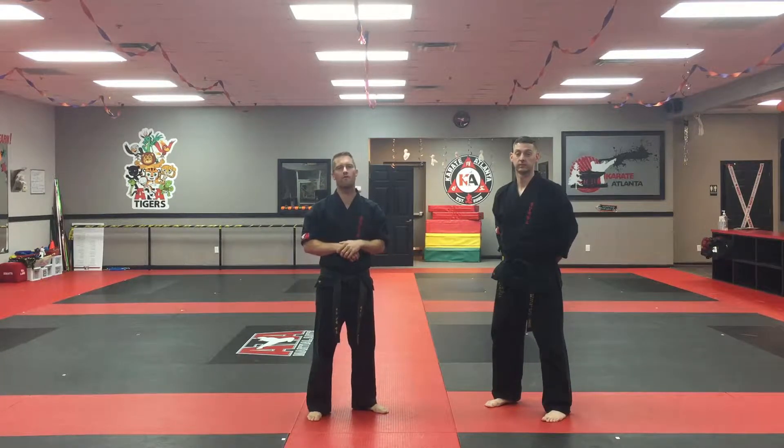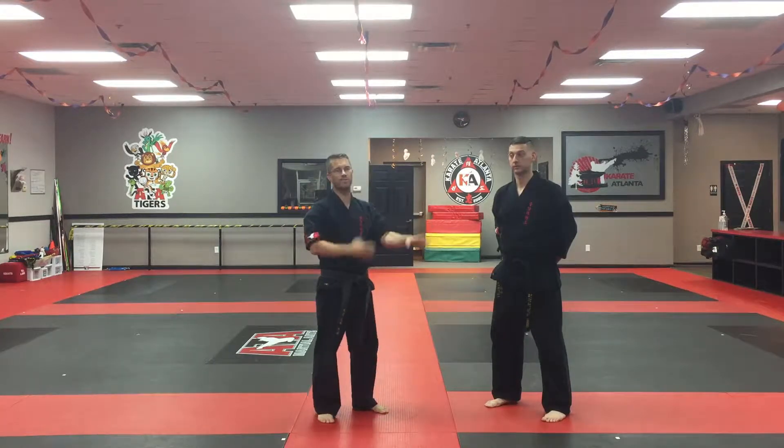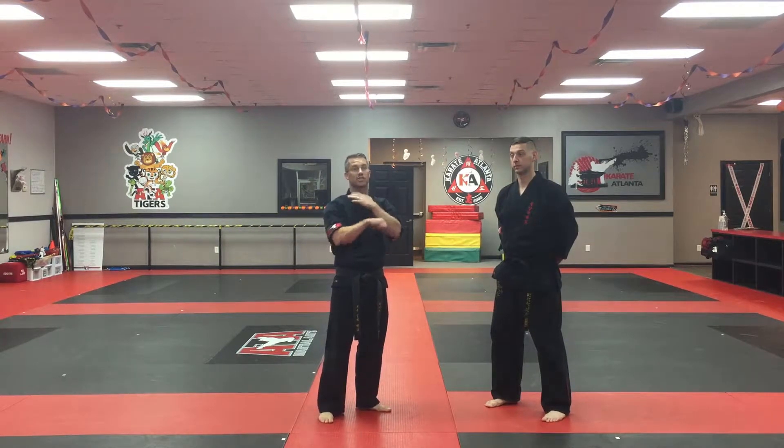We're here working on form applications for Song on Three, the yellow belt form. At the very beginning of the form, there's the knife hand strike and double knife hand block. Remember, this is one of the only forms in the American Taekwondo Association style that starts with a strike.